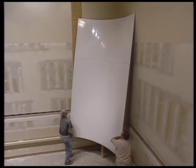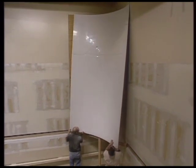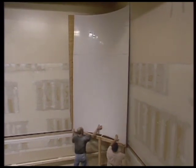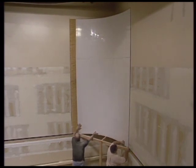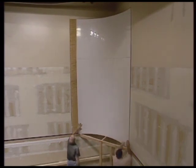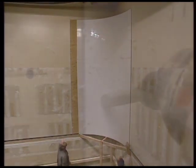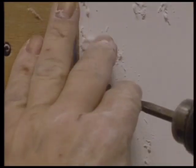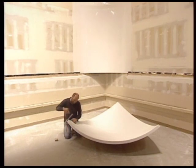Lift the bolted sections onto the support and align into proper position. Secure Pro Psych to the wall using sheetrock screws.